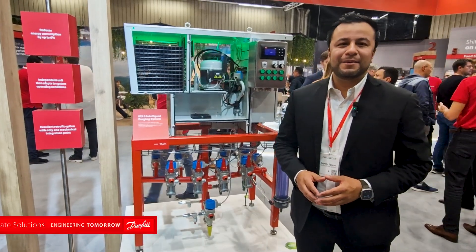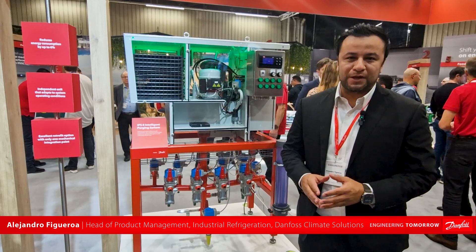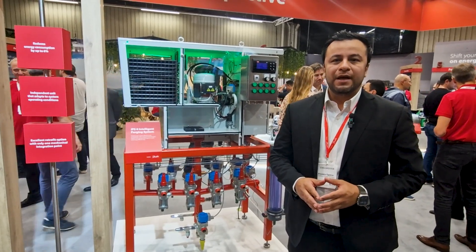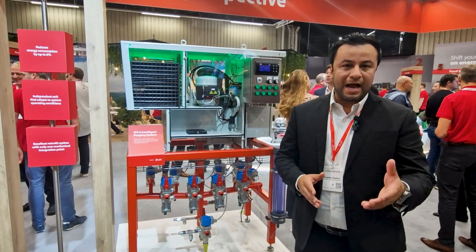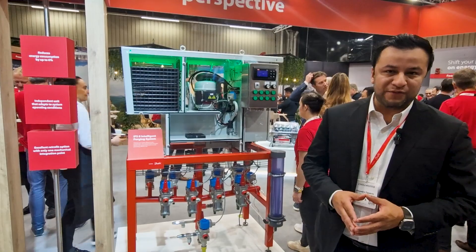Hi, everyone. Welcome to Chimbelta. My name is Alejandro Figueroa, and in this occasion, I'm going to be talking to you about one of the great solutions that we are bringing to this show, especially dedicated and focused on energy efficiency and how to make your industrial refrigeration system a way more efficient one.